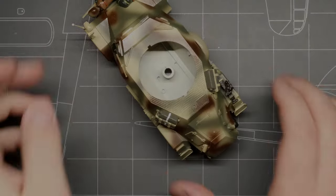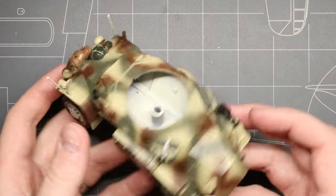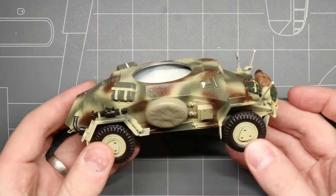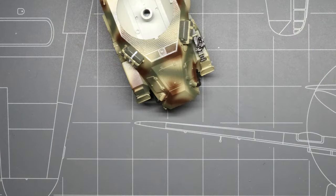Decals can be a little intimidating though, if you've never used them before. So in this video, we're going to take a look at a simple formula for applying decals to your model kit that'll have your kit looking like a million bucks in no time at all. For today's demonstration, I'm going to be applying some basic markings to this German SDKFZ 222 armored car that I'm refurbishing, but these tips are going to work for just about any subject you've got on your workbench at home.